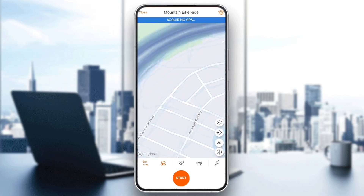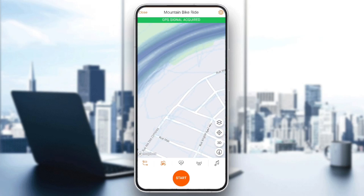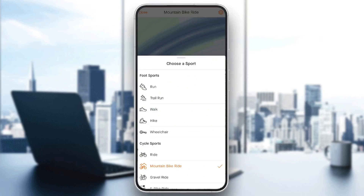Then you're going to be right here. You're going to find all of the tools that you would need for your recording. Here, you're going to find your saved maps, and right next to it, you're going to find the option to choose a sport.